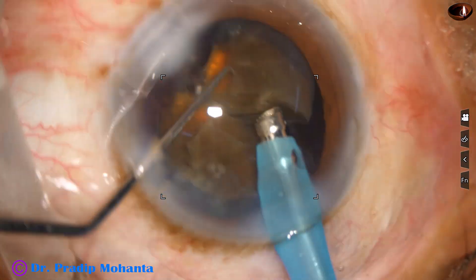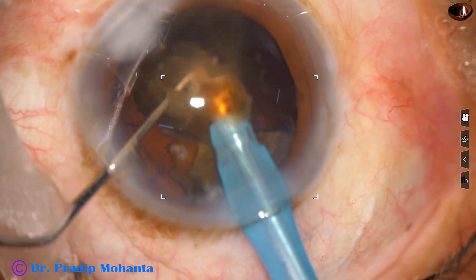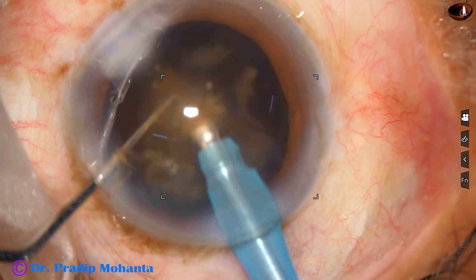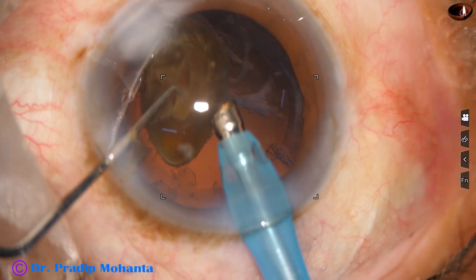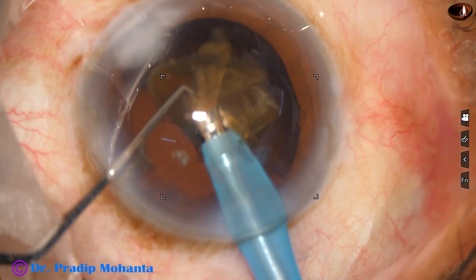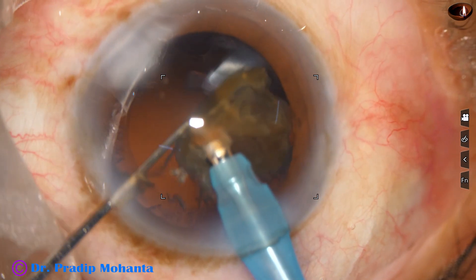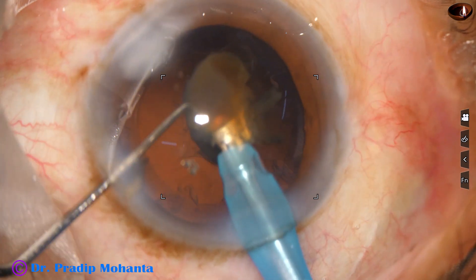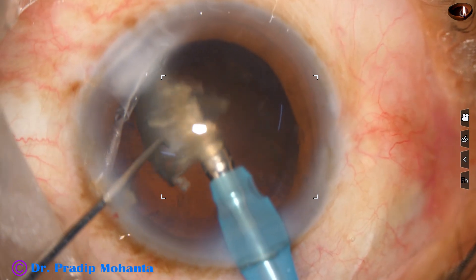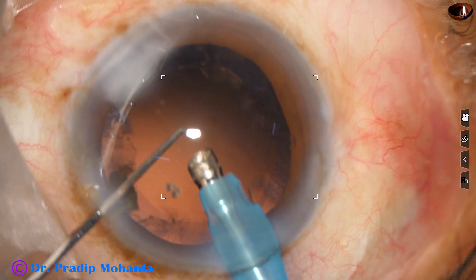Two quadrants have been removed. This is the third quadrant. Emulsification is started from the apex, because there is a remote chance that the apex may hit the posterior capsule and the posterior capsule may give way. So I always tilt and start emulsifying the piece from the apex. Now I am going to FACO-3. Increase the power to about 80%, flow rate is 25, vacuum is 250. This last piece is being emulsified. The posterior capsule is far behind; there is no forward movement of the posterior capsule. So I am going to emulsify this piece in low vacuum, low flow rate. I need not employ the IOL scaffold technique in this case.